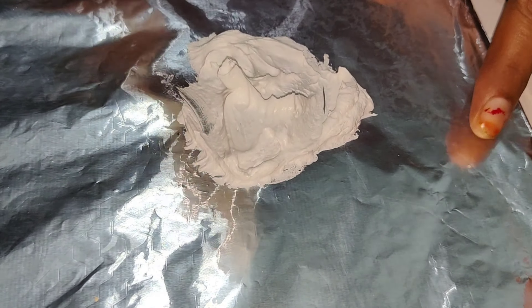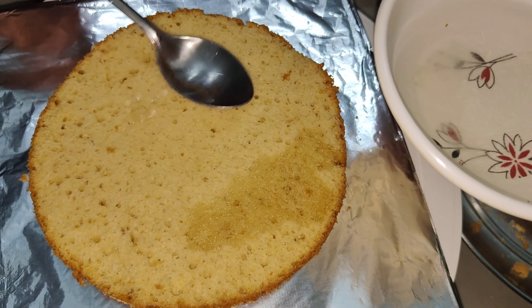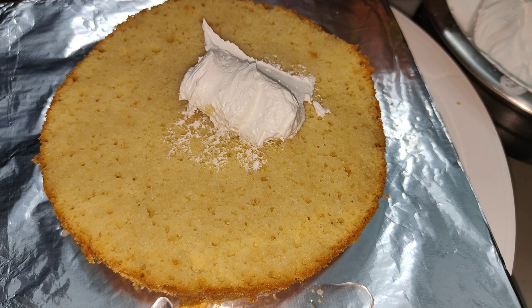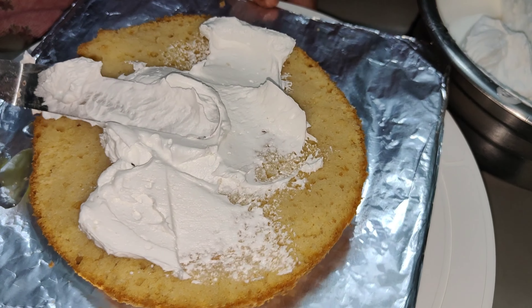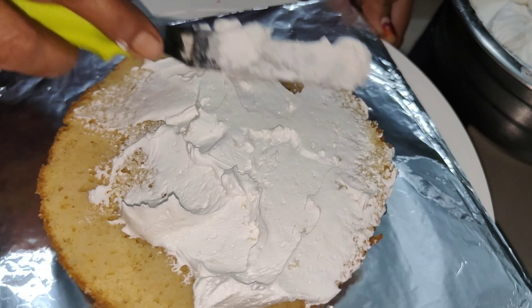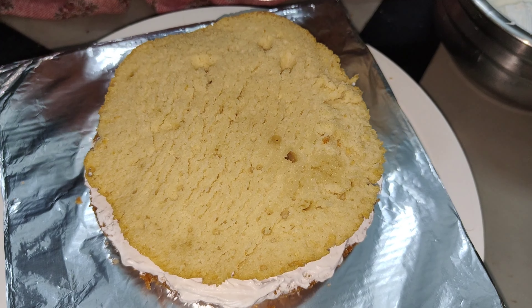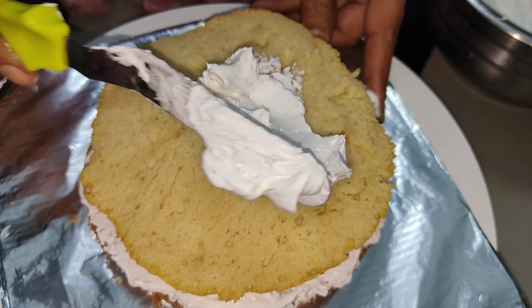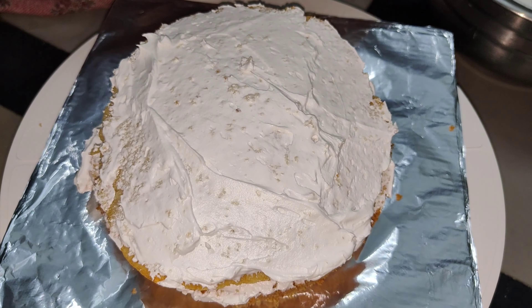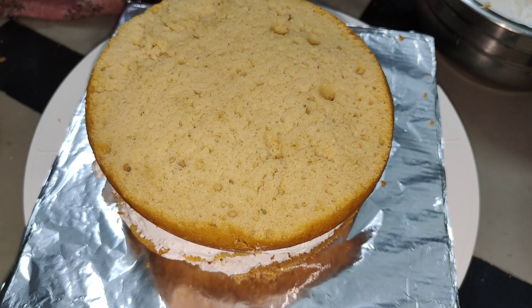I will cut the cake into 3 layers. I will add a little cream. We will add a little cream in the fridge. Put a little liquid in the fridge and put a layer of sugar syrup.